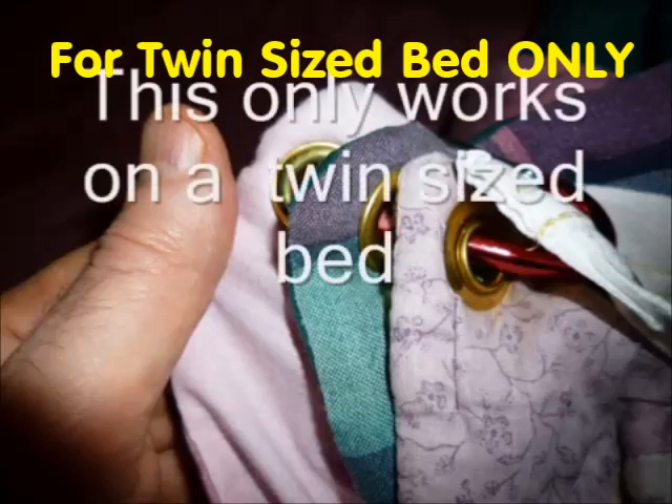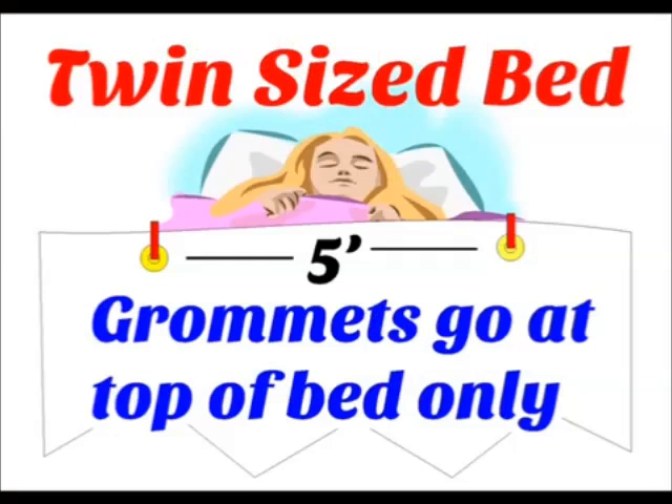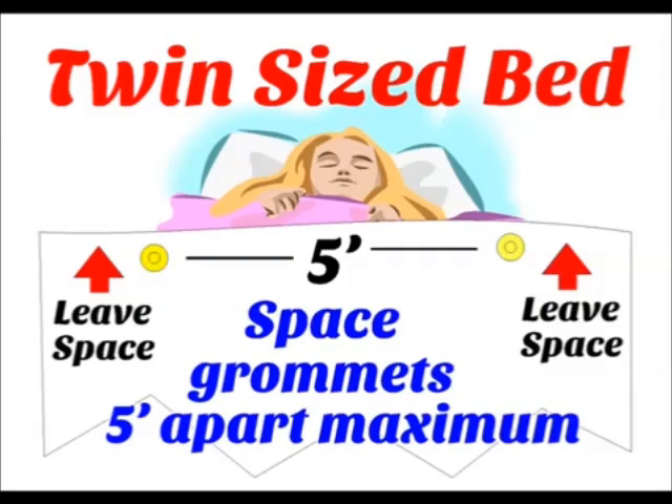I used two keychain clips and grommets to keep my blankets from falling off my twin-sized bed. The keychain clips and grommets are at the top of the bed only. My blankets were always falling off and becoming disorganized until I started using the grommets and clips.